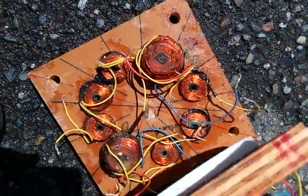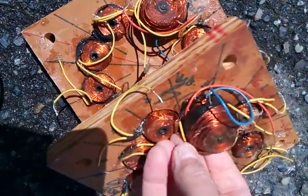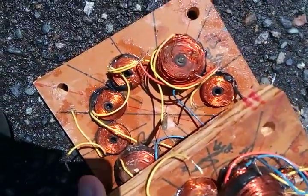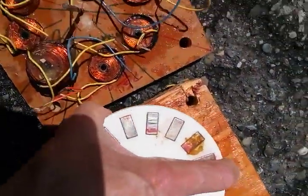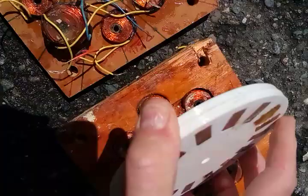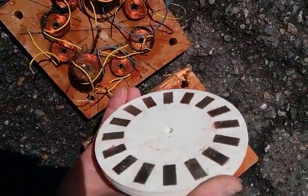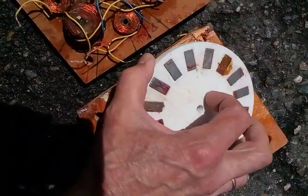Here's something else I made. It's been in storage for a few years. This has got 16 North-South magnets and this rotor — a guy in North Carolina made this for me on a 3D printer.